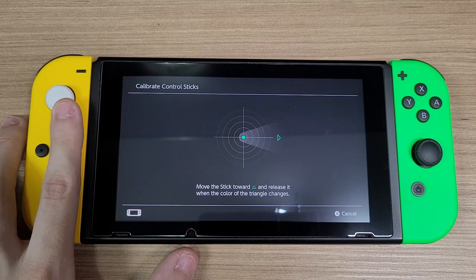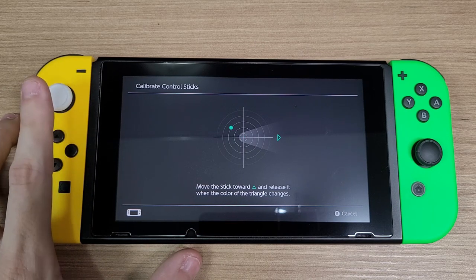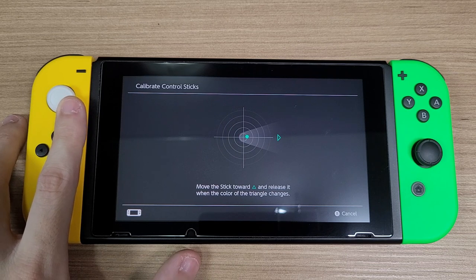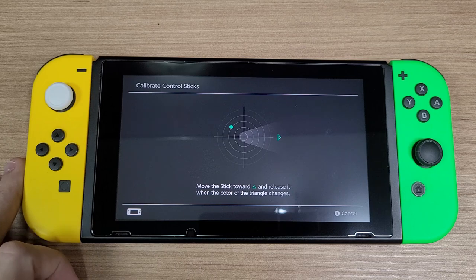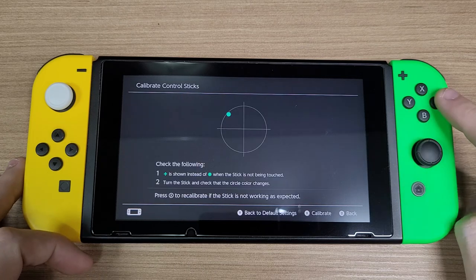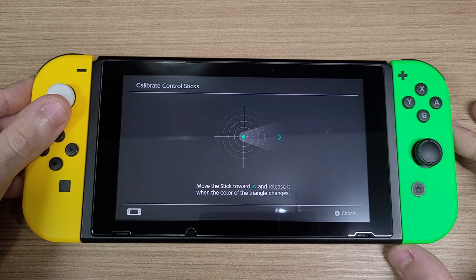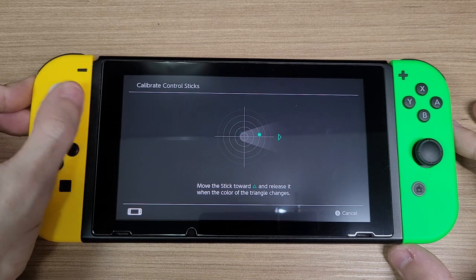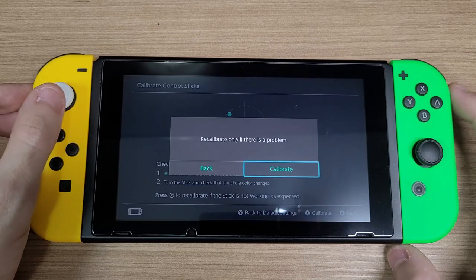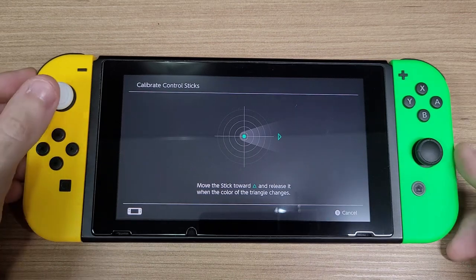If I moved a little bit to make the stick centered, you can see that the calibration starts. But since it's off-centered, when I release the stick, it goes back to the wrong position. I tried as hard as I could to make the calibration start with the stick close to the center, but it wouldn't work.